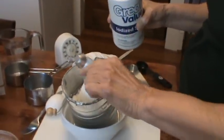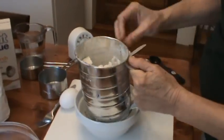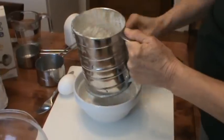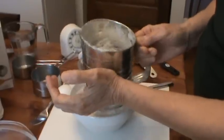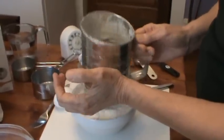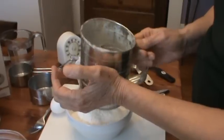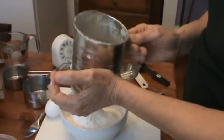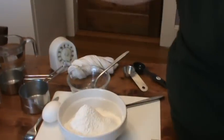That's about one teaspoon of salt. Now I'm going to sift the flour. Sifting the flour is going to make the end result of the wonton noodles just a little lighter and crispier, so you want to always sift your flour.